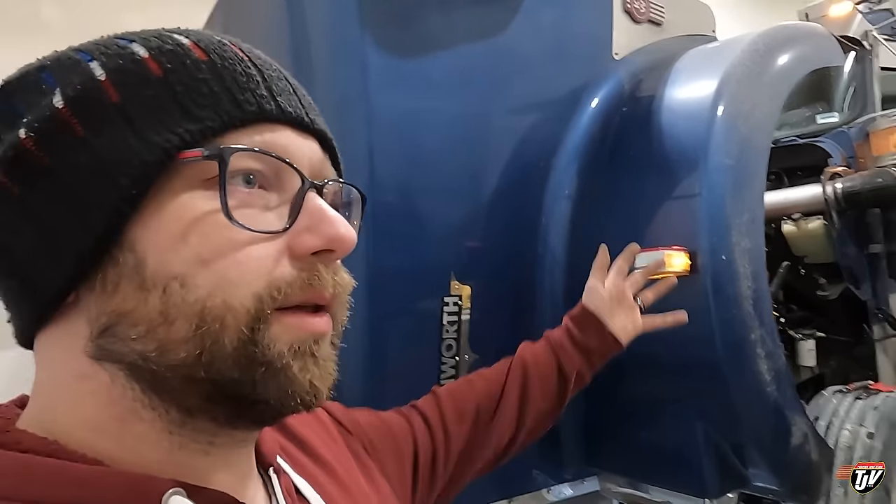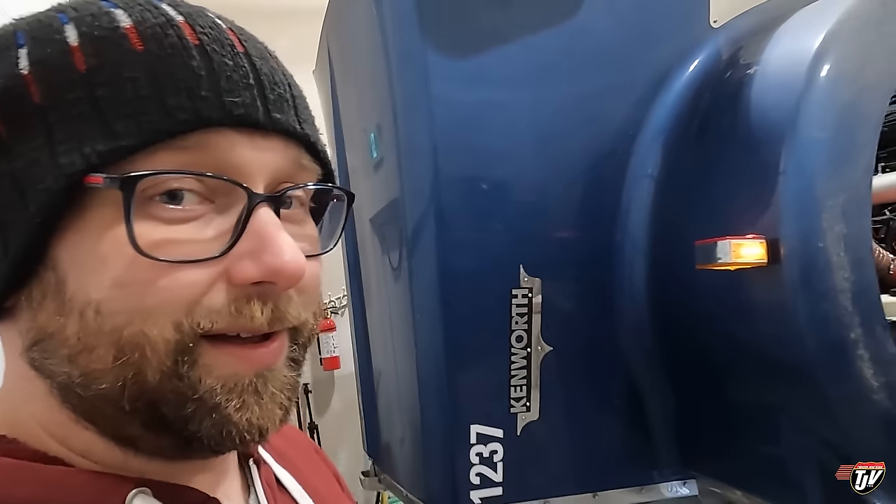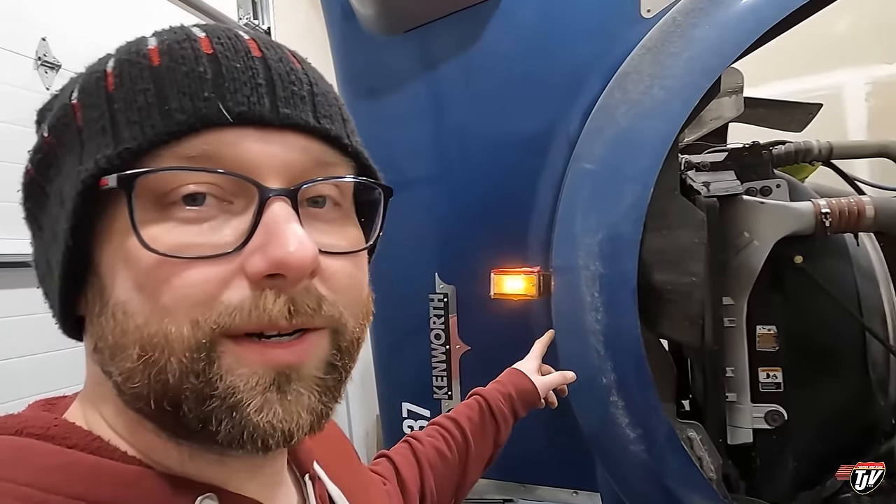Have I told you where we're going yet? It's another special trip — not like a Texas or New York special, but it is out of our regular area of operations. We're going on a longer one again, I'm excited. Tune in tomorrow because it's gonna be fun. But I've got to make sure all my lights work first.